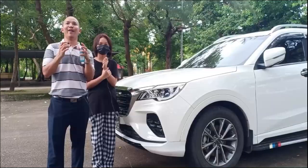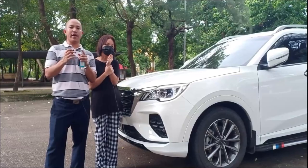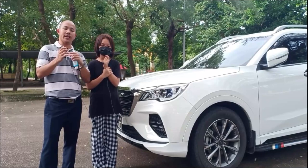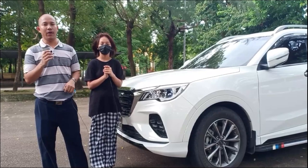It has a 1.5-liter turbo engine producing 156 horsepower and 210 Newton-meters of torque. You might think with this car's size, the engine is a bit small, but when you actually drive, it's not. However, there is some turbo lag — when the transmission shifts from first to second or second to third gear, there's about a 0.2-second lag. The turbo starts working at around 40-45 km/h.